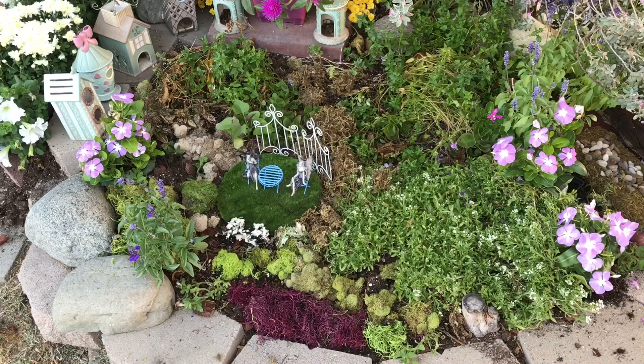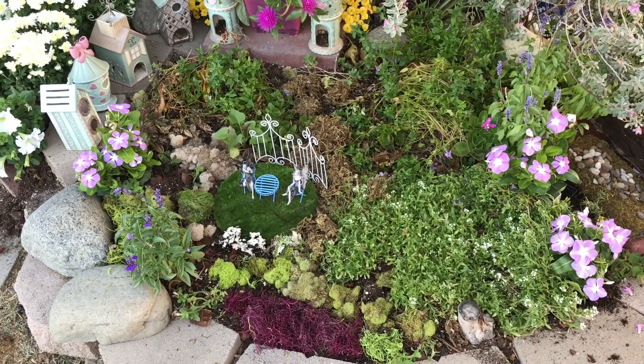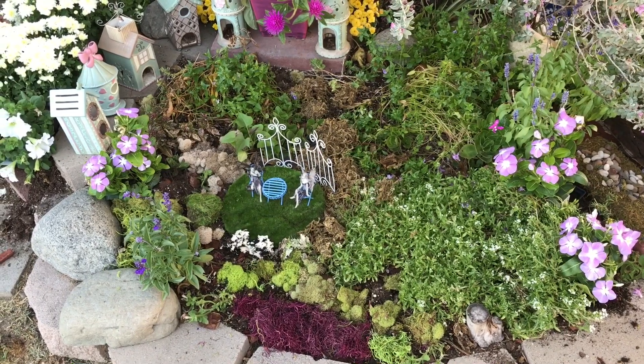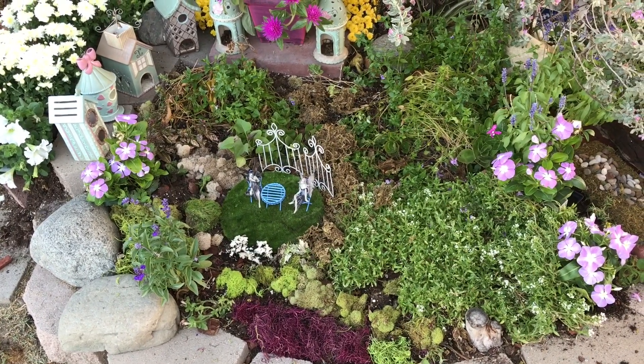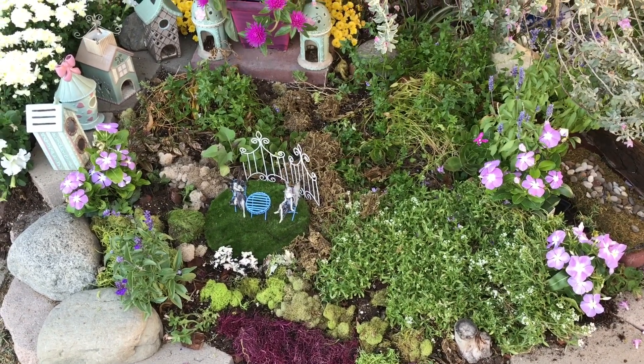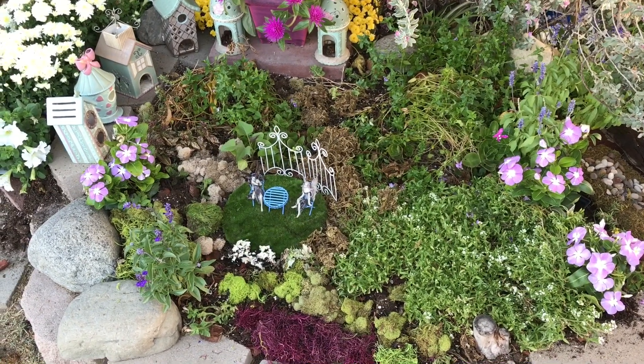I've had my fairies here in Council Square probably about six or seven years. I've had them a long time and they still look pretty good. There's a third one somewhere — I don't know where she's at. I'm hoping I find her in my big giant fairy yard, but at the moment when I took these pictures all I could find was two of them.